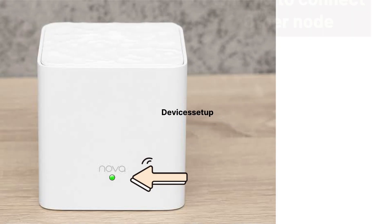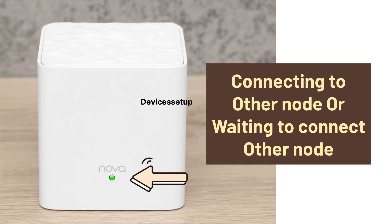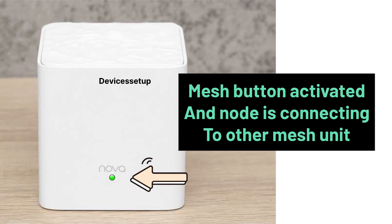A slow blinking green LED means connecting to the other node, or waiting to connect to the other node. A fast blinking green light means the mesh button is activated and the node is trying to connect to another mesh unit.